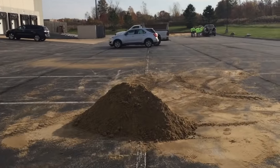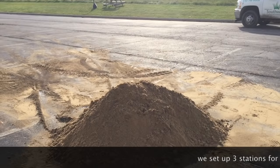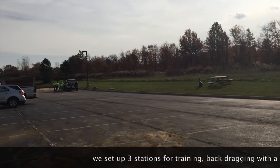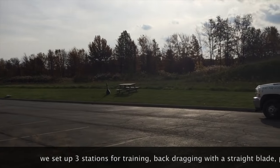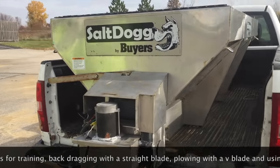Luckily one of our customers is letting us use this — it's basically just an open building right now. They're actually going to be occupying it soon and we'll be taking care of it for them. They were nice enough to let us utilize this for our snow training. We're using sand as our snow, and we also have our salters hooked up to our trucks, as you can see back there. We're going to practice using the salters as well.